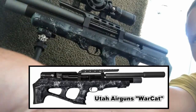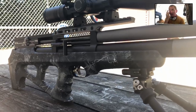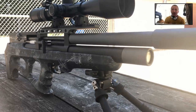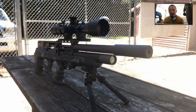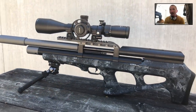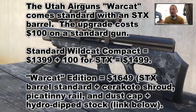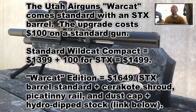I know what you guys are wondering — does the Smooth Twist X barrel outperform the Smooth Twist barrel? I won't make you wait for the official review. The answer is yes. Even at 50 yards it definitively beat it. So if you're purchasing this gun, my recommendation would be to just spend the extra money and go straight to the Smooth Twist X barrel.